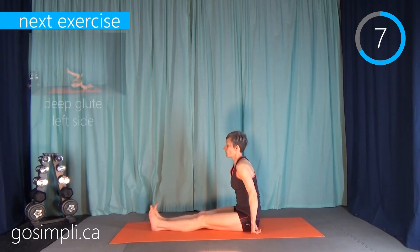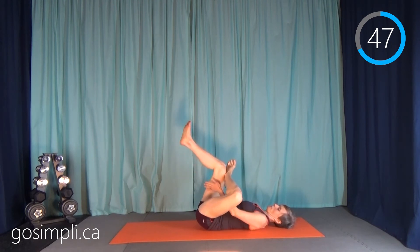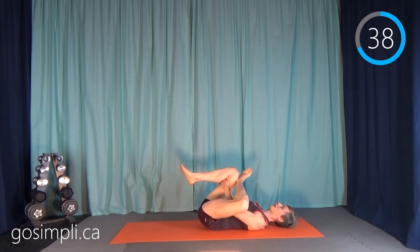Next up we have a piriformis stretch, or deep glute as some people call it. Lie down, cross your left leg over into a figure-four position, wind your fingers through and behind the knee — not over the top of the shin — and pull that leg in. Take nice deep breaths. We're not going to be sitting up again; we're going to be finishing off with some lying-down stretches, so just get comfortable.